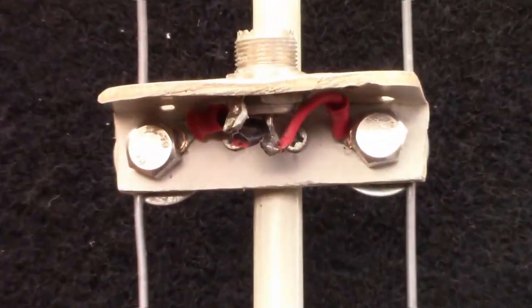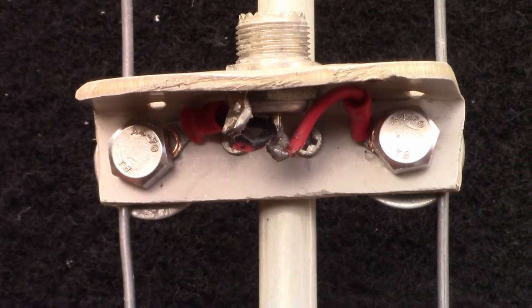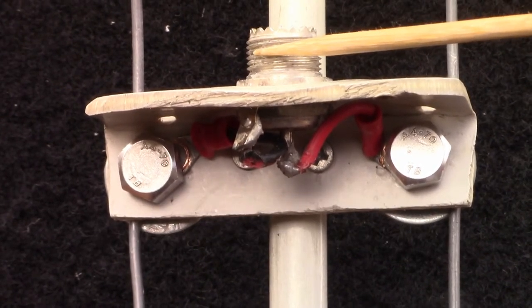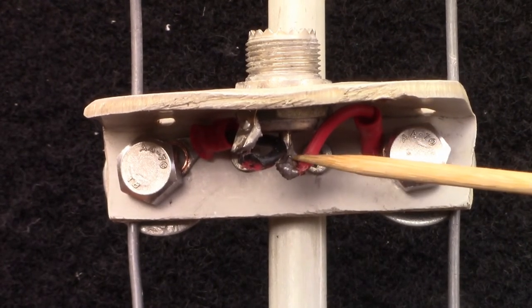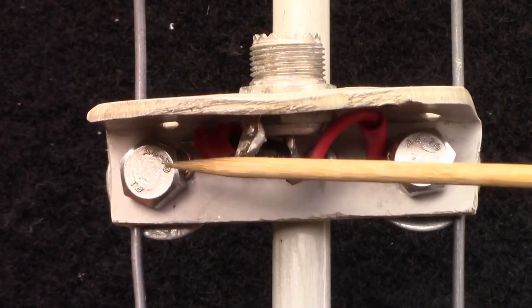So here's the other side. I'll show you a close-up there, and you can see, first of all, this is where you put the coax — connect the coax. That slides up and down, of course. And we've just connected the wires like this, and also on this side like that.